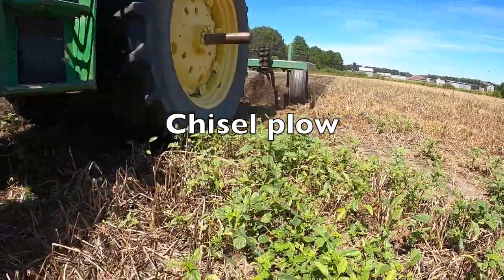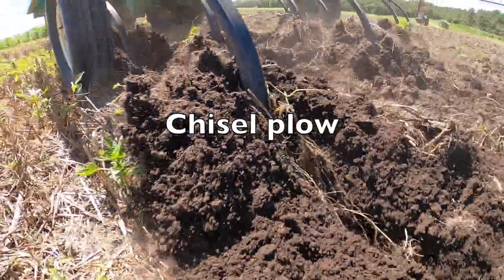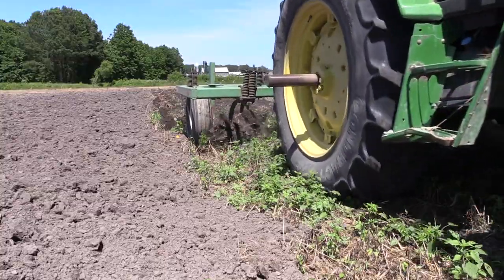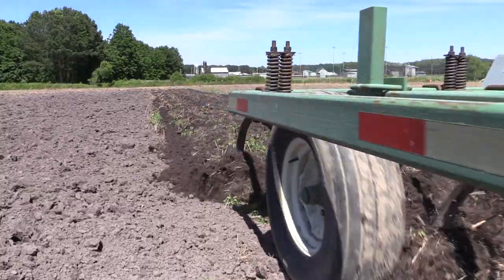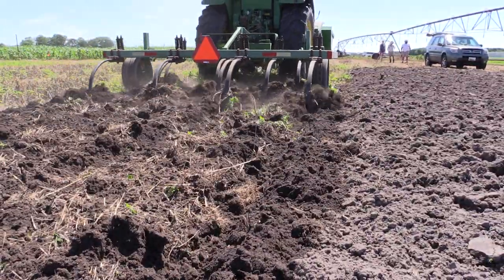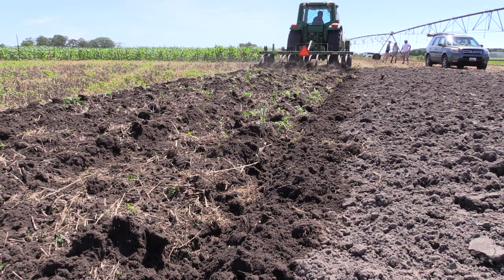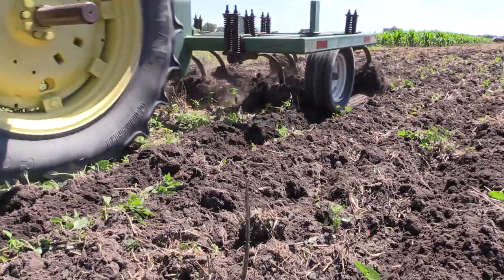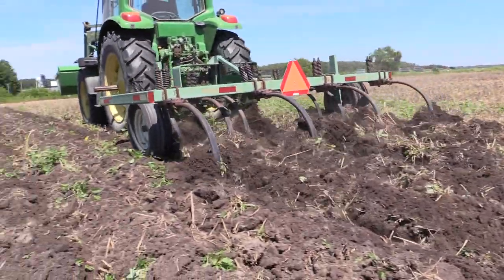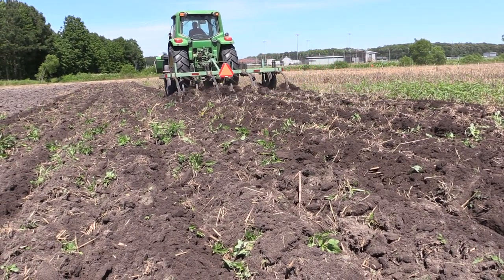The chisel plow is used for primary tillage with more limited soil disturbance than the moldboard plow. The vibrating shanks and chisels do not invert the soil but rather mix the soil layers, maintaining some surface residue. The chisel plow gained popularity after the Dust Bowl of the 1930s and was marketed as the plow to save the plains. It is effective at controlling annual weeds but less effective than the moldboard plow in controlling large weeds and perennials.